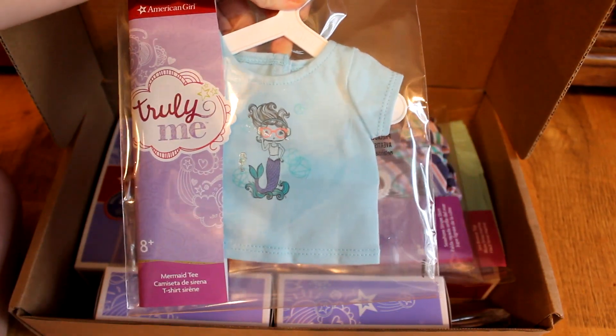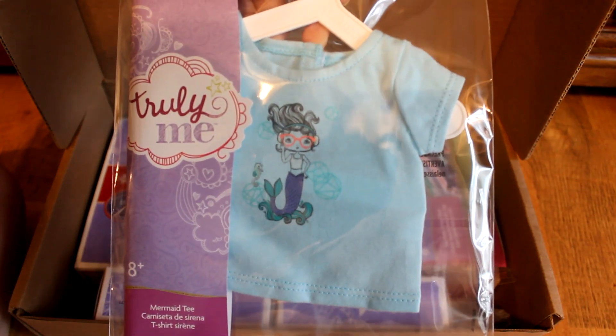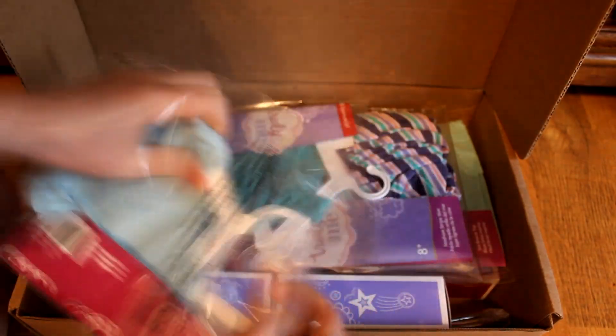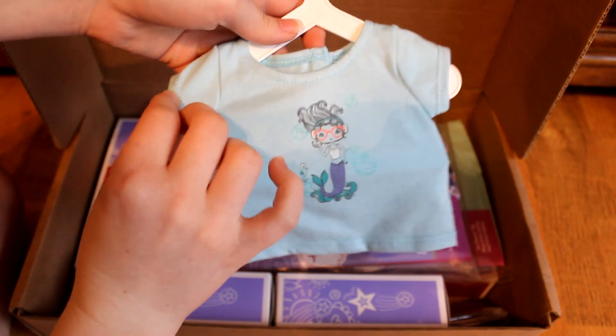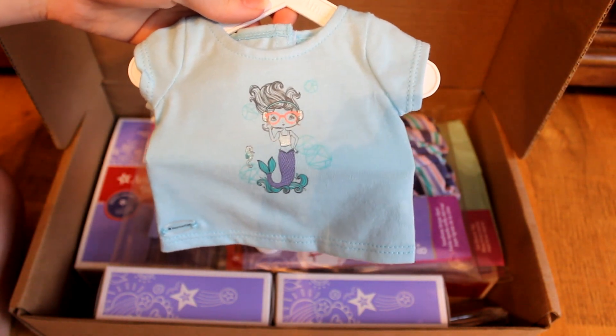Up next in the Mix and Match Set is the Mermaid Tee. This is really cute — it has a little mermaid on it listening to music with her headphones and some coral glasses. I haven't really had that much experience with the new packaging, so sorry I'm kind of struggling with it. This t-shirt is really cute and I think it's going to go good on all of my dolls.